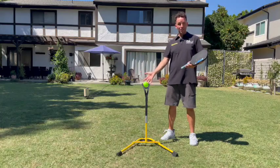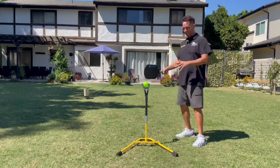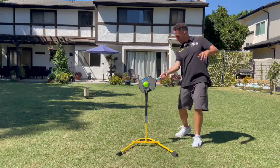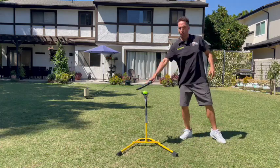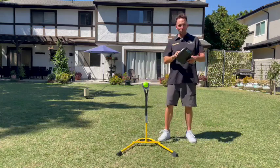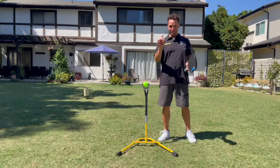Here's how it works. In step one, we're going to work on technique using a still ball. Whether you're working on topspin, your serve technique, or your return of serve, you do that on a still ball — memorizing how it feels to hit the sweet spot of the paddle with perfect balance.